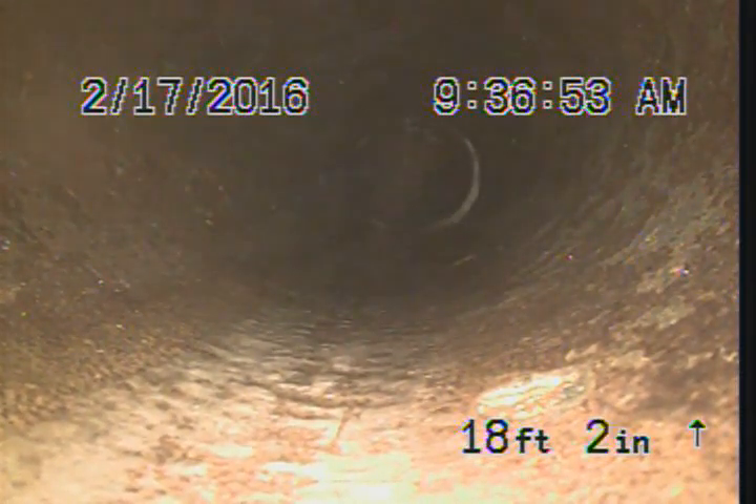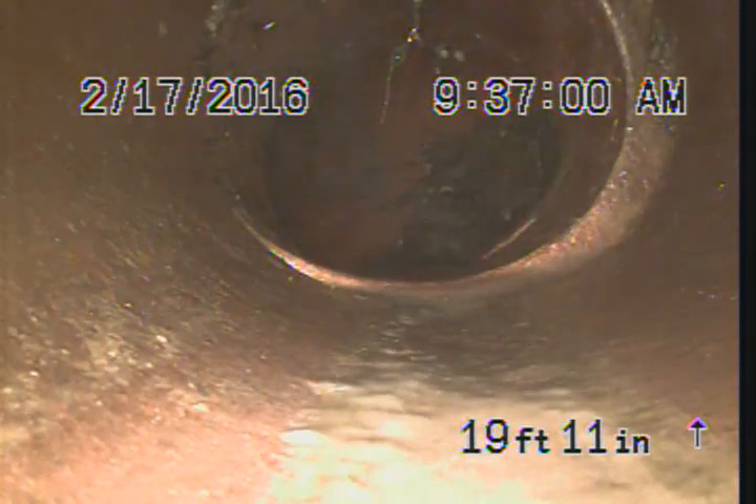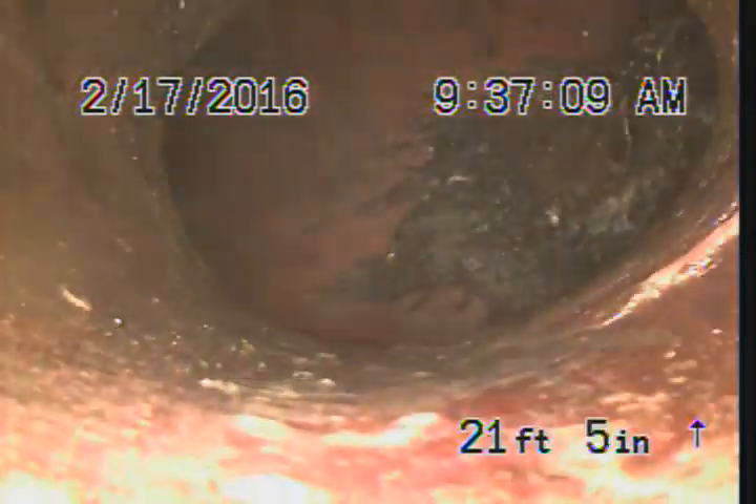Now we transition into clay pipe. And this is probably going pretty flat right now — it's going to have 2% slope, but relatively flat. A little offset there. And then I can see that there's definitely some roots growing in on the backside of that.